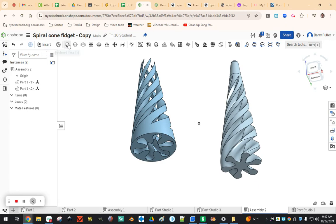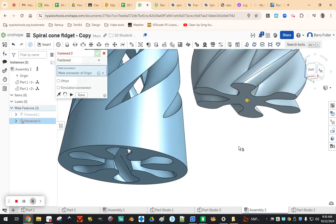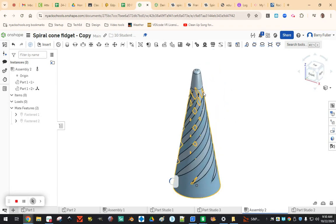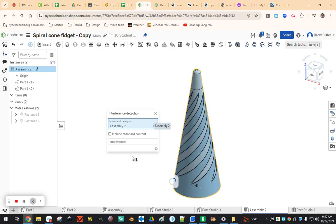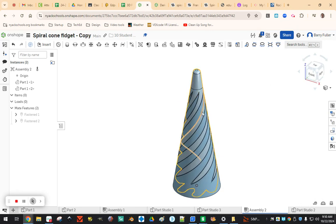To verify everything is good, I create an assembly tab and insert both parts. I anchor one of them with a fasten mate to the origin, then fasten the other one — making sure the mate connector is centered on the origin point, which may require hovering and holding Shift to move it there. Then in the assembly, right-click and say Look for Interference. No interferences — meaning nothing inside the assembly is touching. The cool pass-through fidget motion isn't something we can animate in Onshape, but we just needed to confirm the two pieces don't actually touch. We can go ahead and print it. Hope that worked for you — let me know if you have any questions.